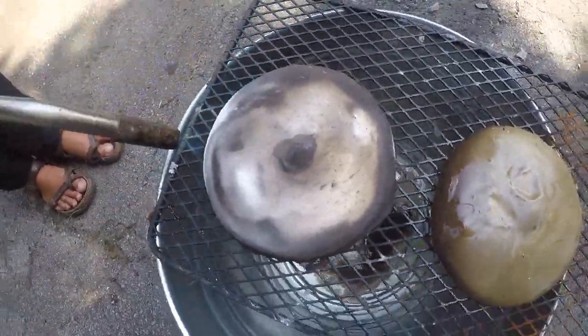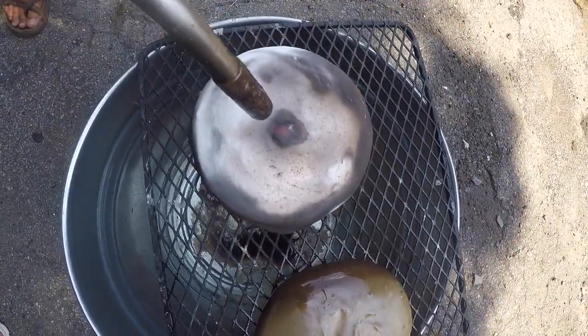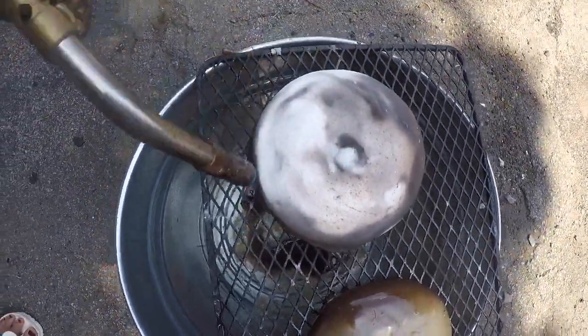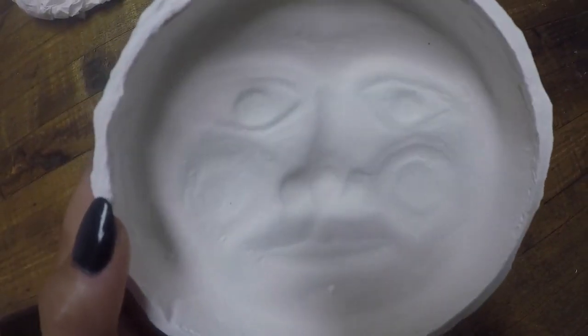The wax that has been absorbed into the mold will burn. First it will turn brown and then black. Once all of the wax is removed, the mold will be white. Here is a completed Mold Mix 6 mold.